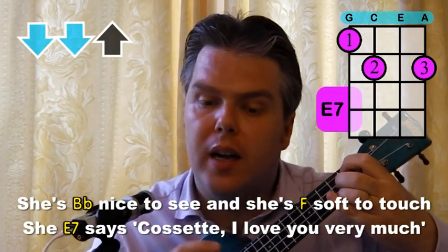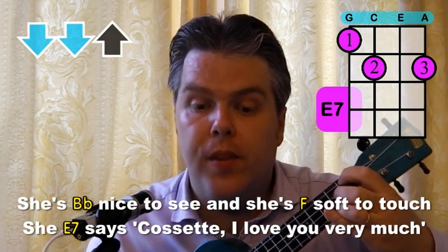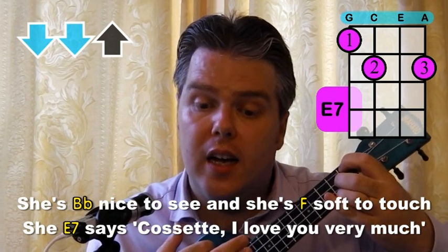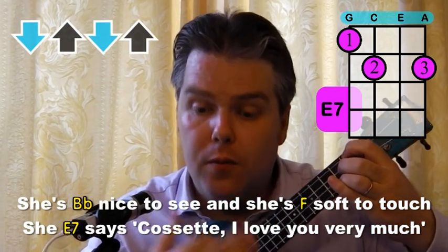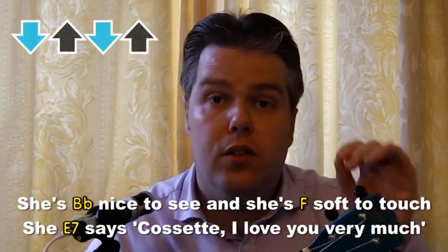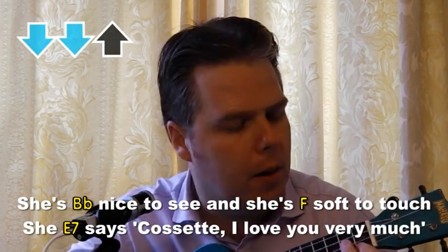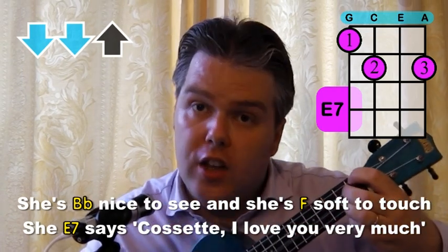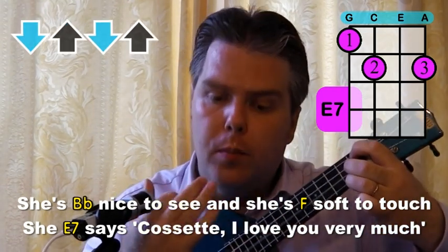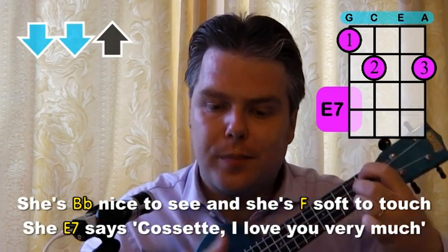Now we change the strumming, and I've put this in again on the sheet music with some extra arrows to show you where to do the down up, down up. "She says Cosette, I love you very much." Basically on the words 'love you very much' we just do down up, down up, then carry on. When you get to 'much', go back to the down, down up. So it's literally four different strums: down up, down up, then down, down up. Then the same as the beginning.